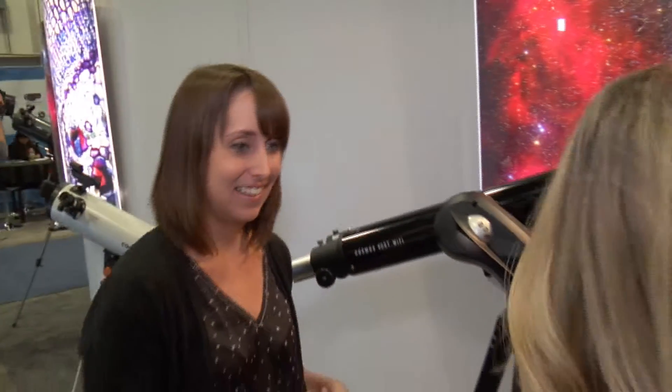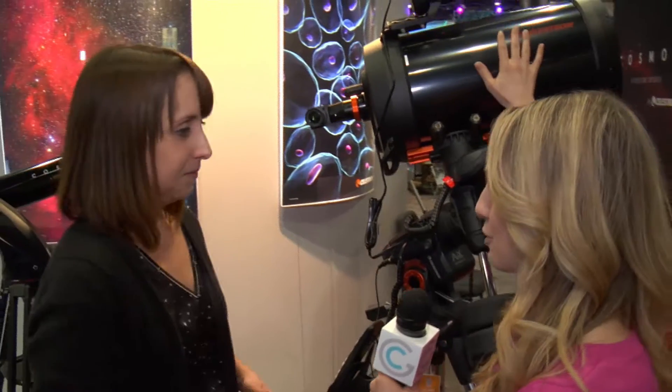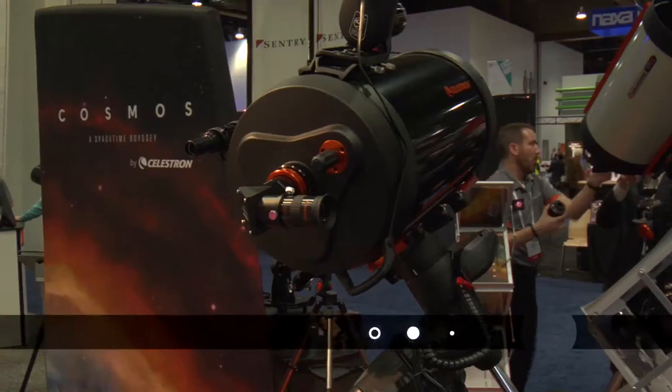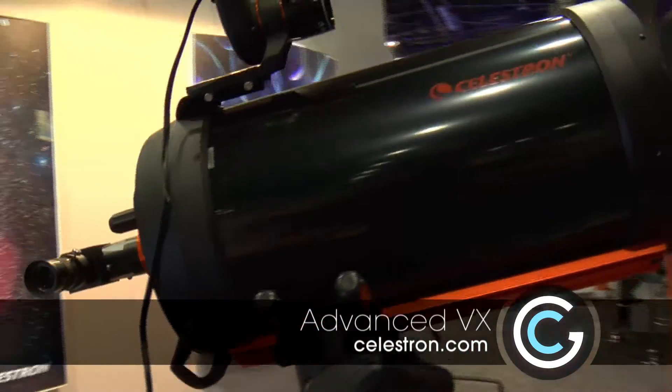Okay, so let's move on to this bigger one here. What are the features of this one and maybe the differences between this and the one you just showed us? Sure, so this is another computerized telescope — this is our Advanced VX with a nine and a quarter inch mirror. This one is a little more advanced; you can use it if you're interested in taking images of stars, nebulae, things like that.